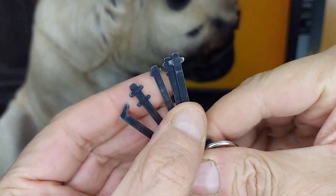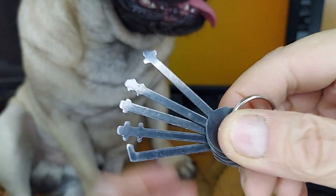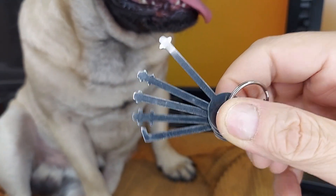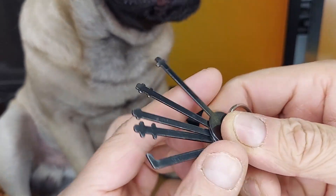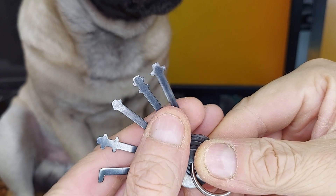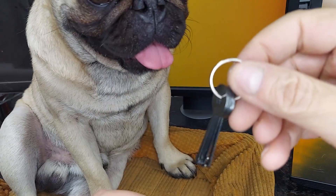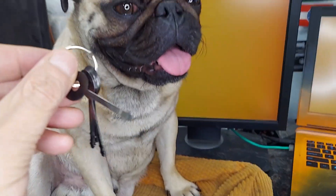In my time doing skills tests and in the field working, I've never needed more than this set. You very rarely encounter warded locks for obvious reasons, but when you do, these are very easy to use and apply — a great addition to the toolkit. Hope this helps.